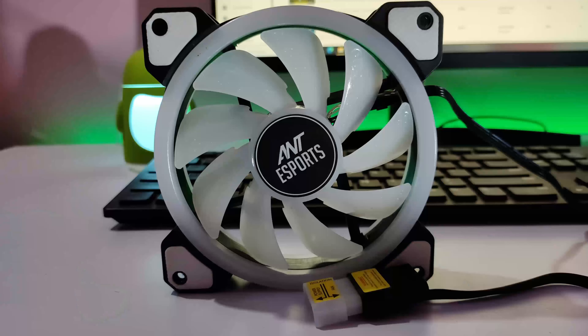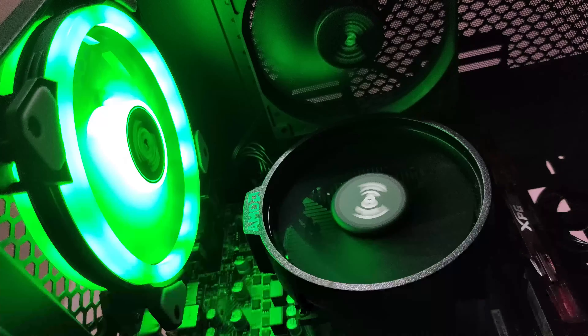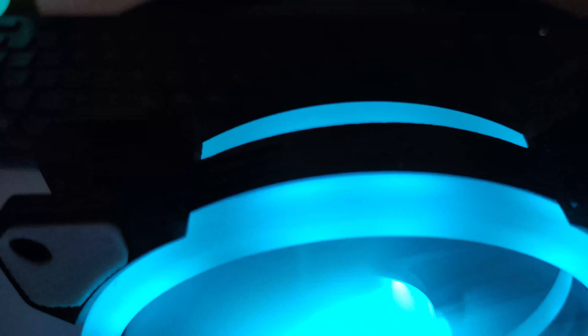Inside this fan you get 9 fan blades, which are translucent, and that helps the RGB quite a lot. The design is simple but the RGB is visible on both sides. On the four corners you get anti-vibration rubber, which ensures the fan will not vibrate when spinning.